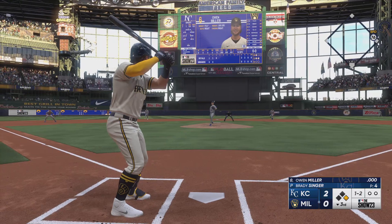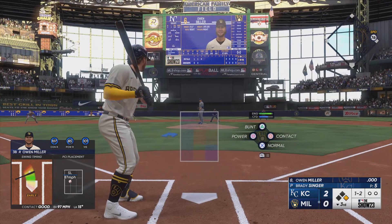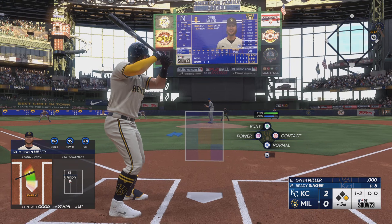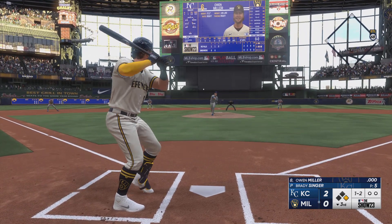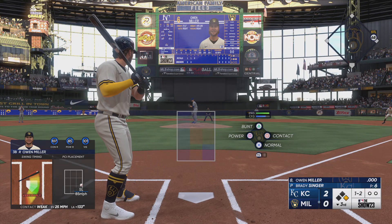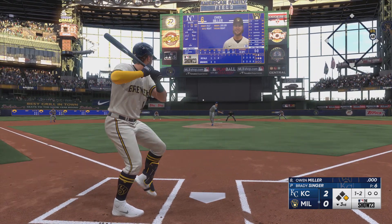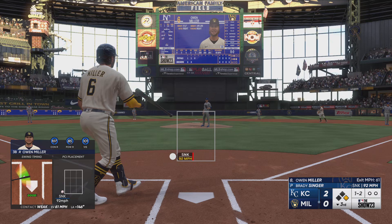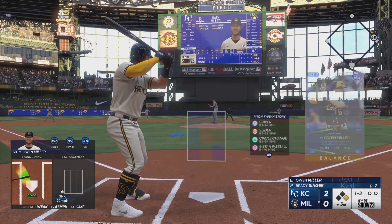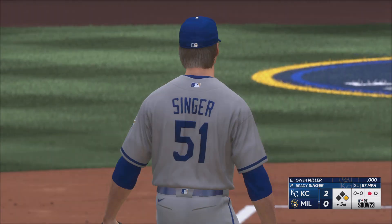One-two now — a screamer into the outfield, and that's just foul. The one-one is fouled off. Terrain on at first, nobody out.